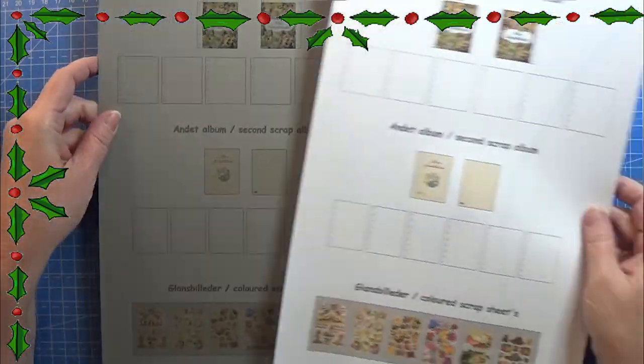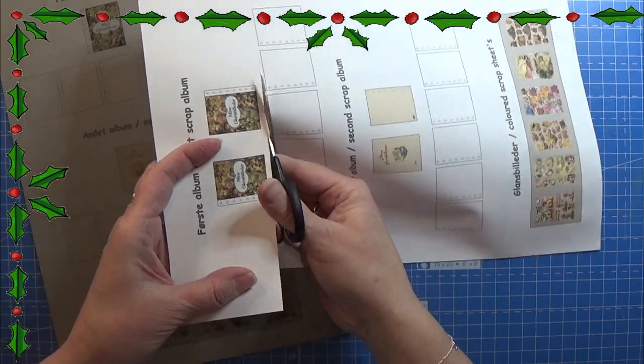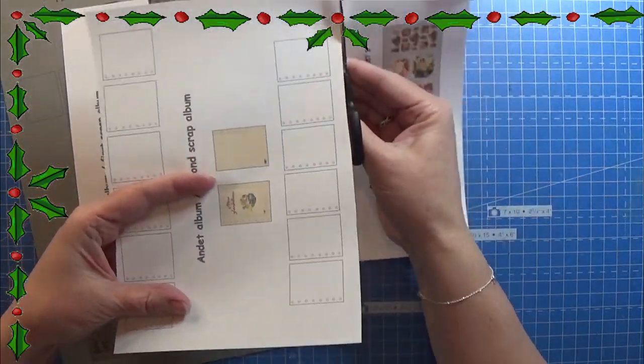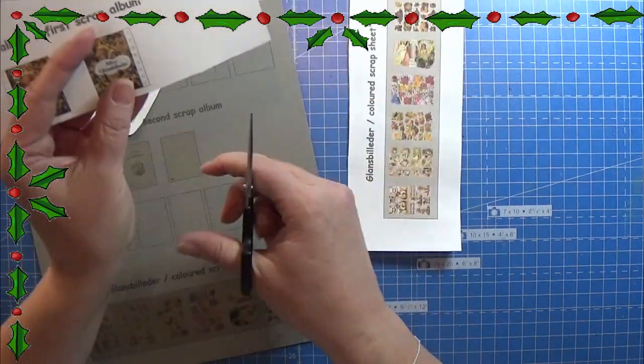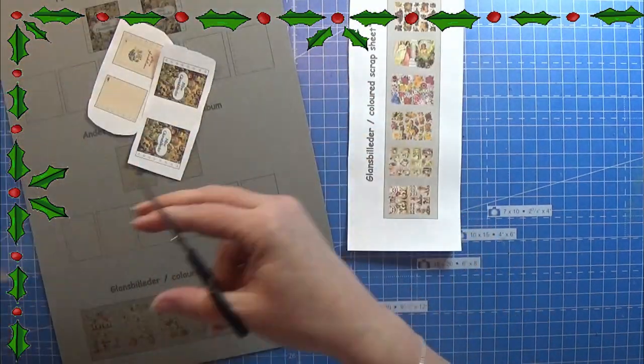Hello everyone and welcome to the video for today. I printed the print sheet for today on paper and on grey cardstock. Now I am just cutting out these front and back images of the album and I am going to glue that onto the grey cardboard.